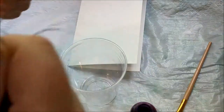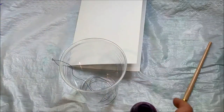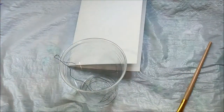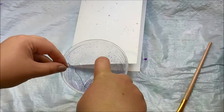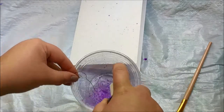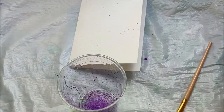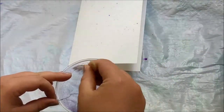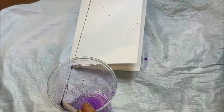Instead I decided to spritz the thread in a cup. I used some pretty inexpensive spray bottles for my alcohol inks, so as you can see the paint gets everywhere and it doesn't really cover the string as well as I'd like. I worked at it for a while and got some pretty good saturation. I used the end of a paintbrush to move the string around in the alcohol ink and tried to straighten it out to get full saturation.